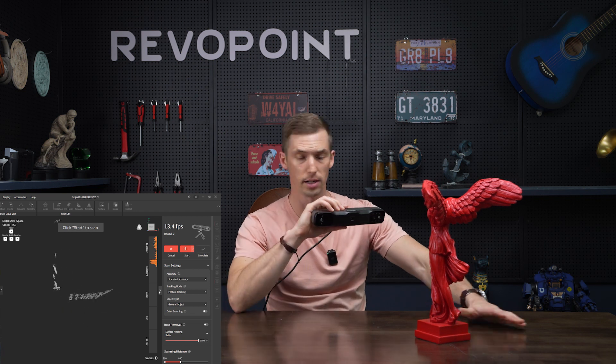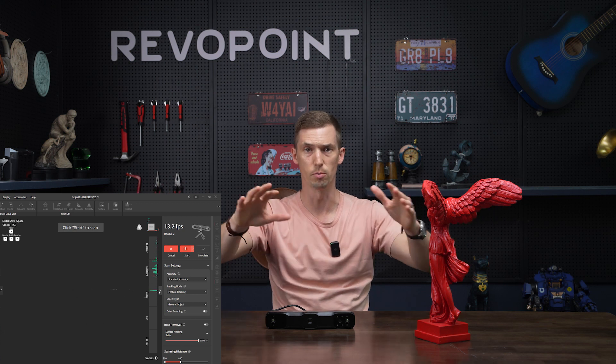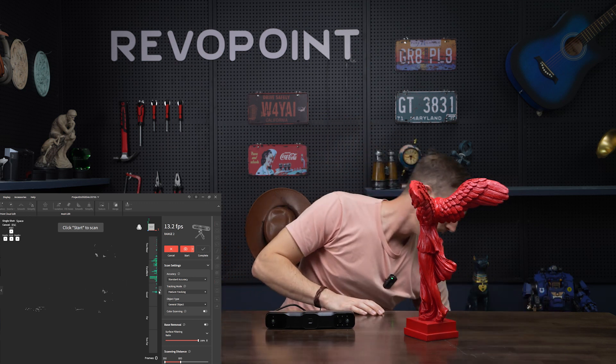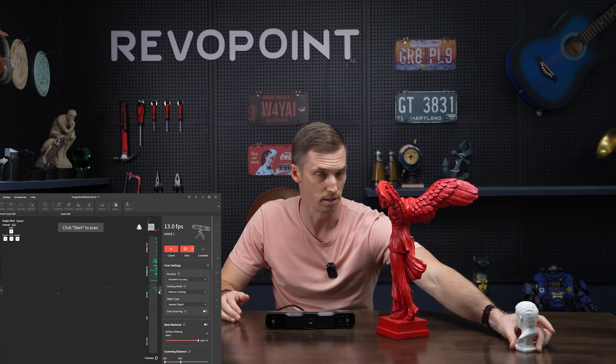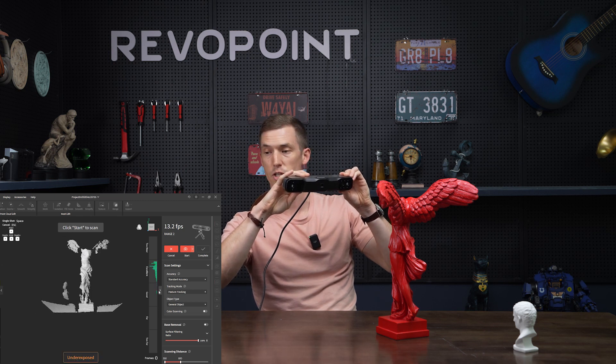Another really cool feature — which we have on other scanners as well — is something to keep in mind if you're working in a confined area without too much space. It's nice to scan in an open area, but if you are more confined and there's an object or something behind the item you're trying to scan — for instance, this head sculpture — notice that when I try to scan it and snap the shot, that sculpture comes in as well.